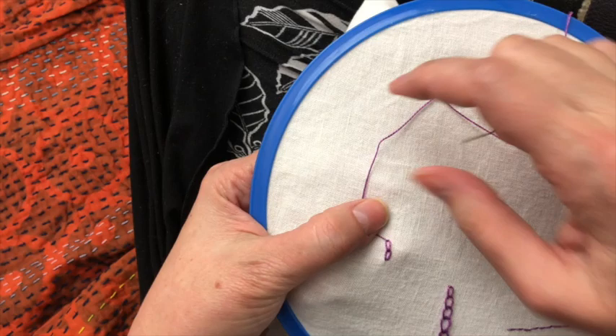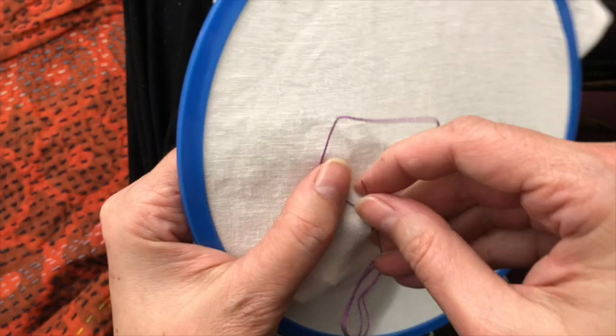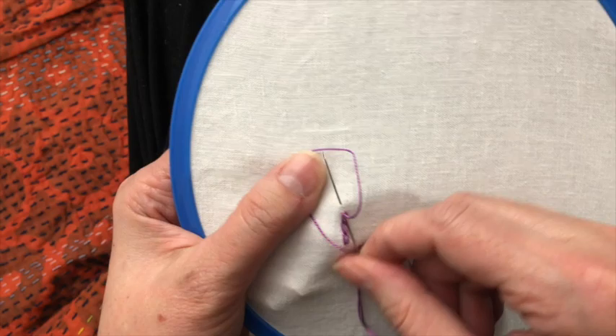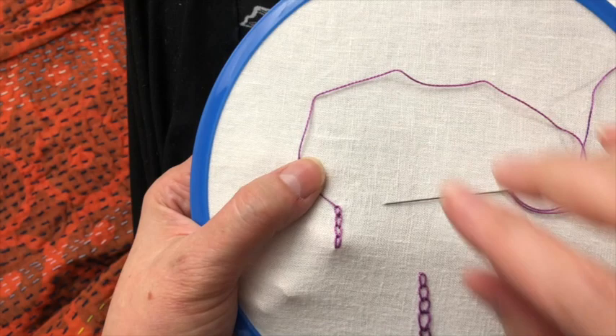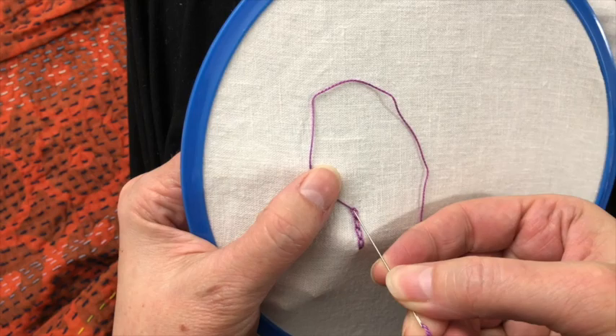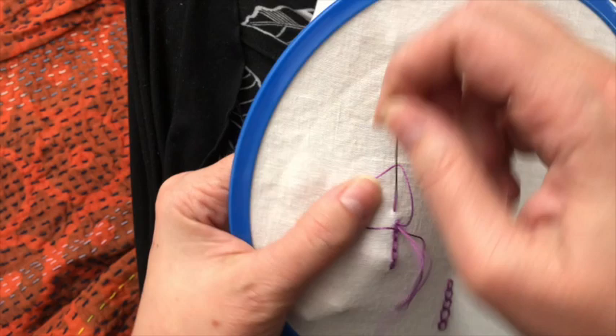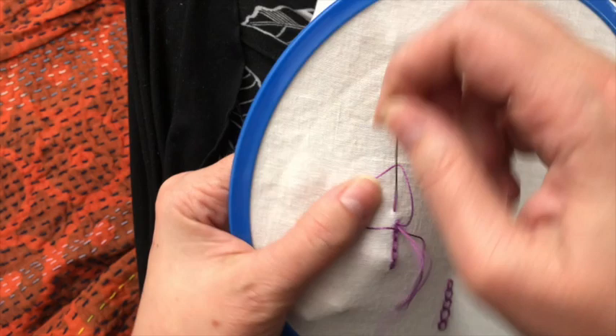That way you get more of a solid double line. For each stitch I like to make that loop going in an opposite direction — see how it's coming around from the right to the left this time? And then on the next stitch that thread will come around from the left to the right. That makes a lovely little solid line.